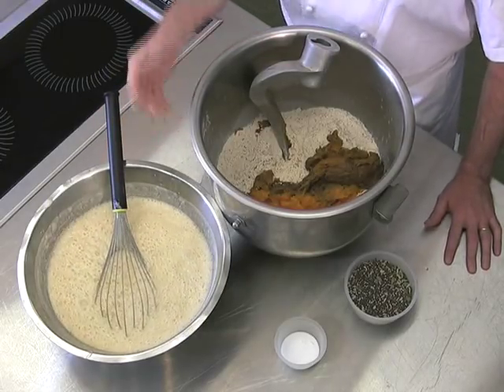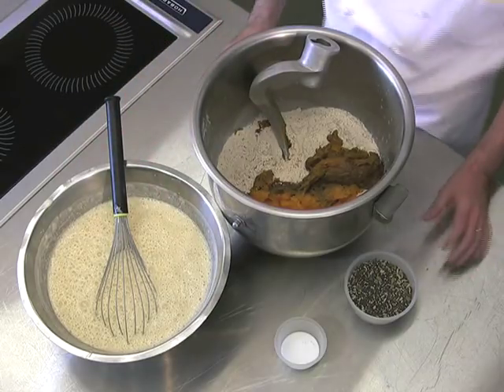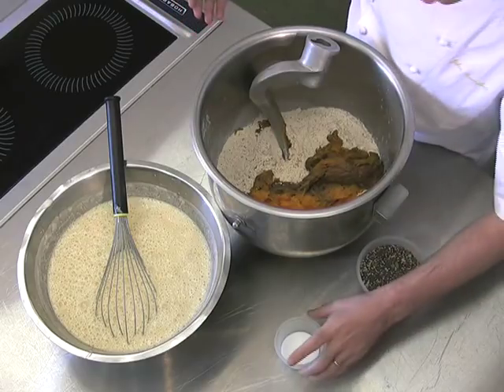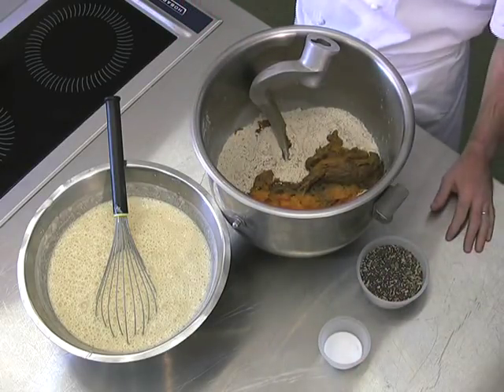Now as you can see we've done the sponge, poolish or flying starter — this is ready to put into the bread now, along with the finishing of the seeds and the salt. The salt and the seeds go in at the end for the last two minutes of mixing.